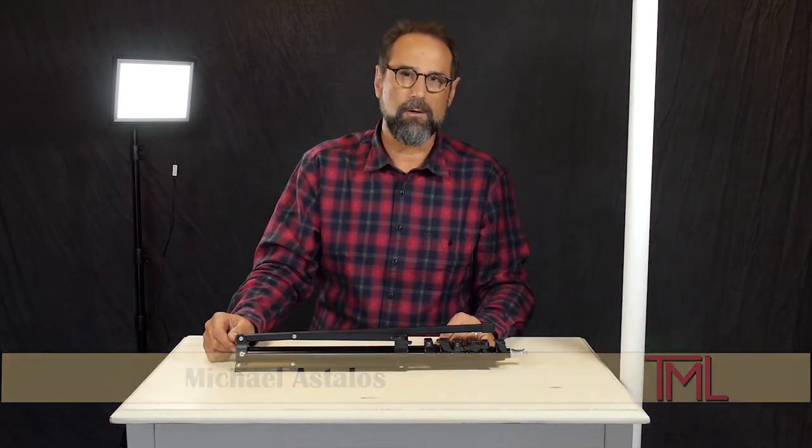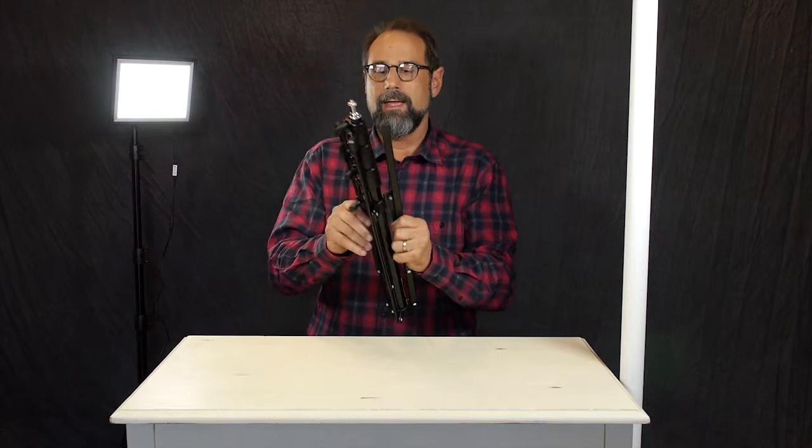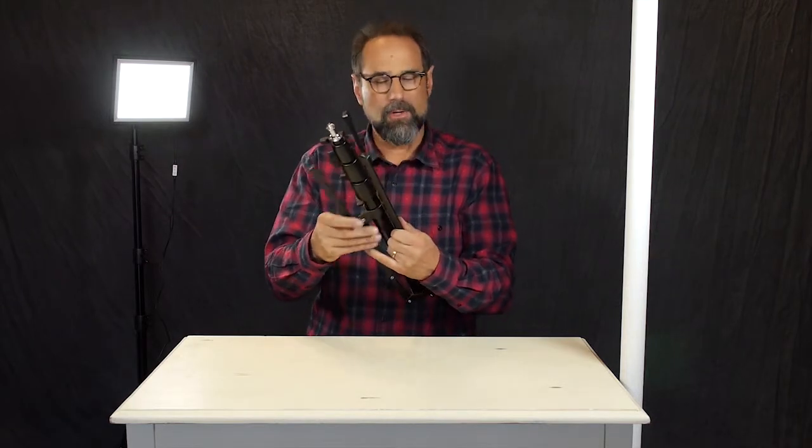Hi, this is Michael with The Makeup Light, and today we're going to talk about a few tips using our light stand. It's a compact light stand. It's got a good weight to it, and it's very versatile.